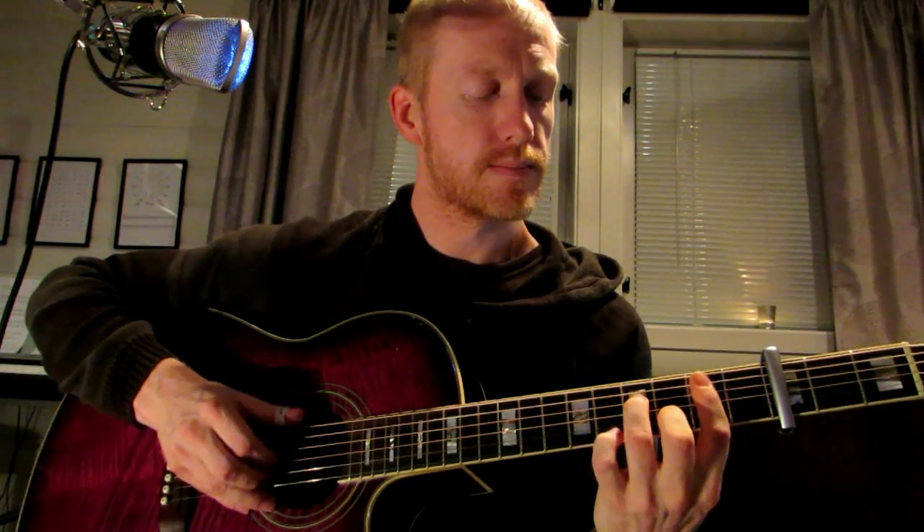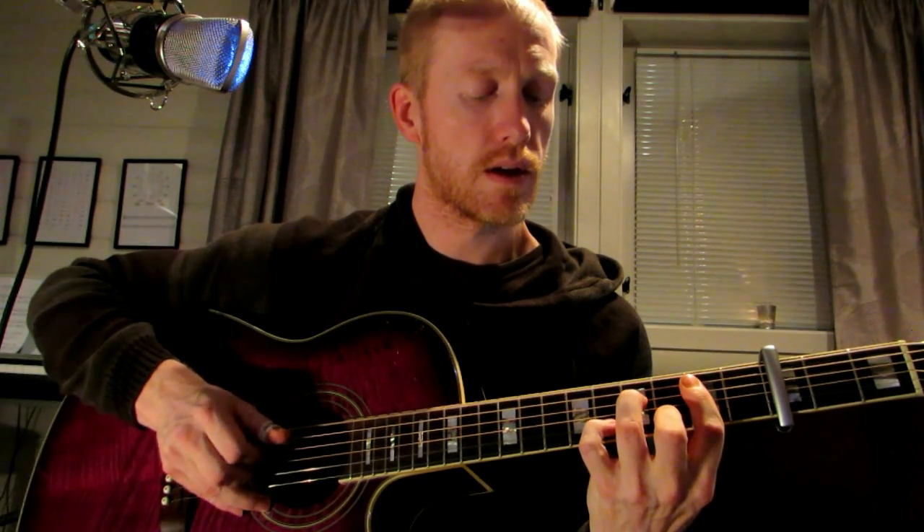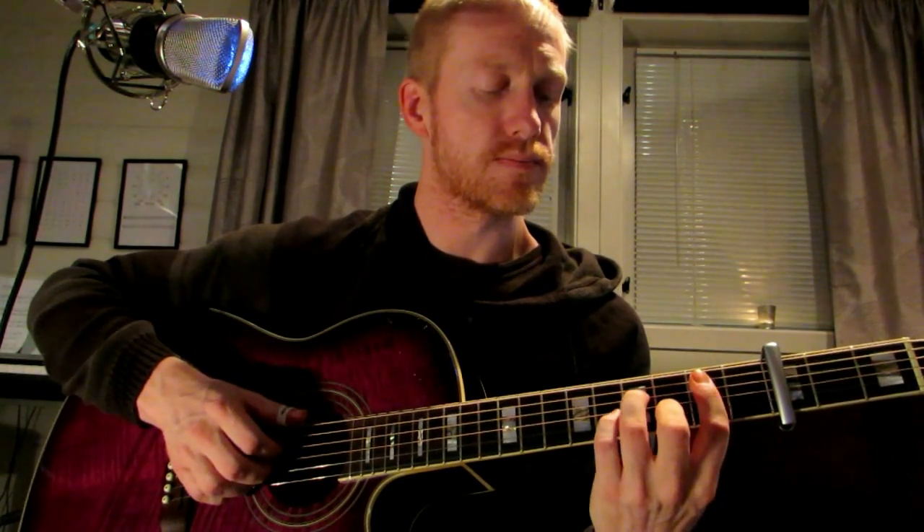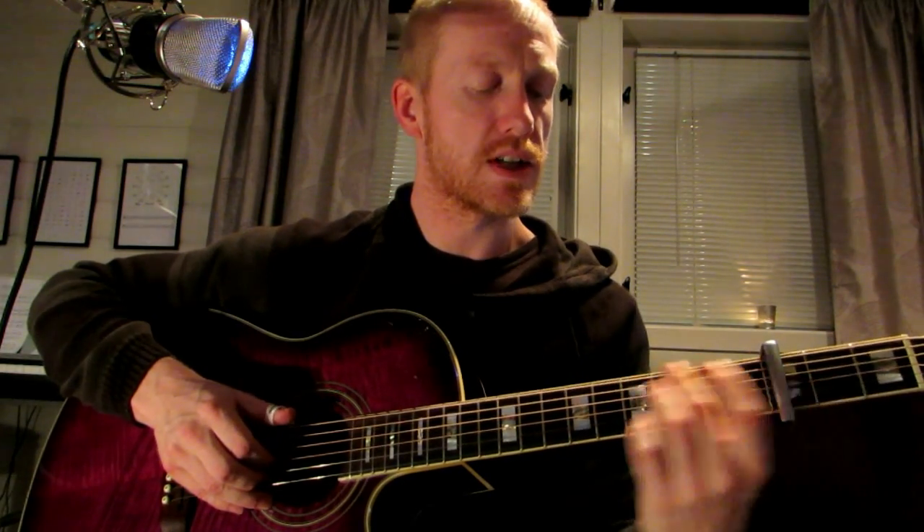I'm not going to go into very much detail here because you can follow it in the tablature. And you go to this position — the best way to do it is to use this finger again when you go into this, because it sets you up for the position.